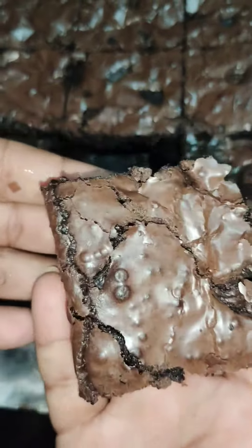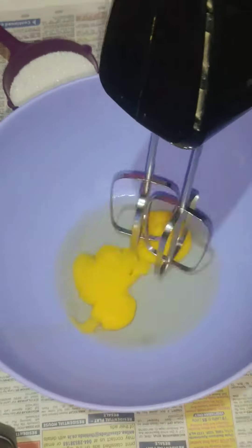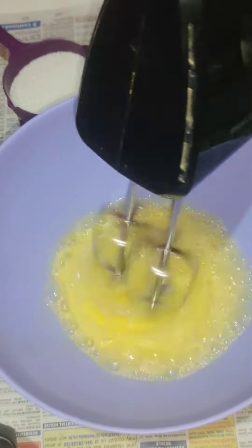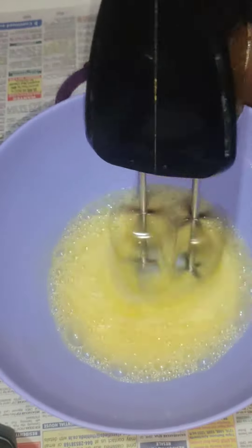Let's make a chocolate brownie. Add 2 eggs of medium size. Add 1 cup of ginger and 1 cup of sugar.